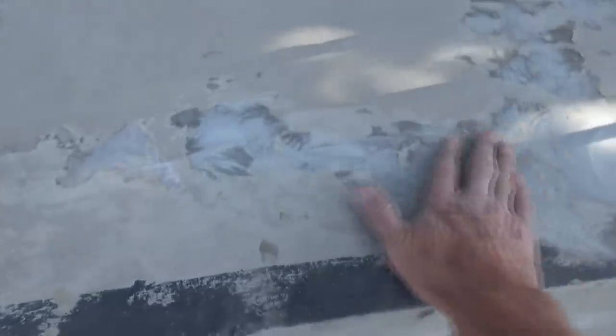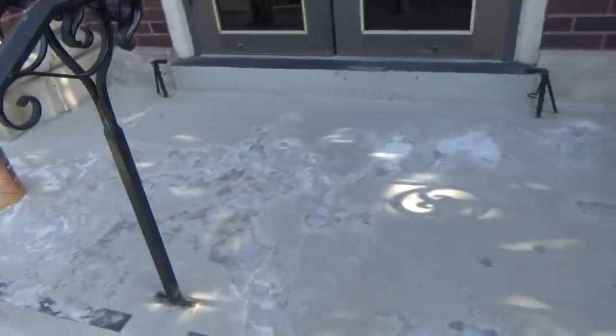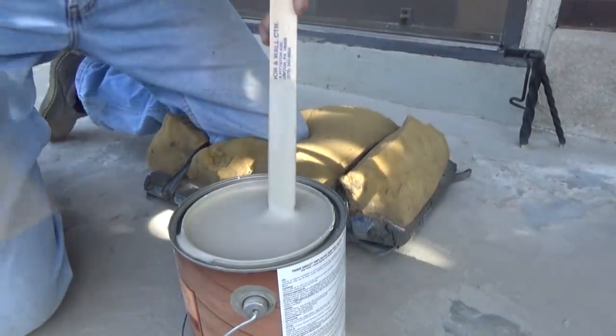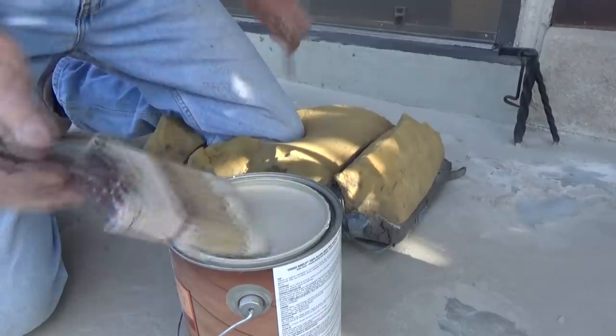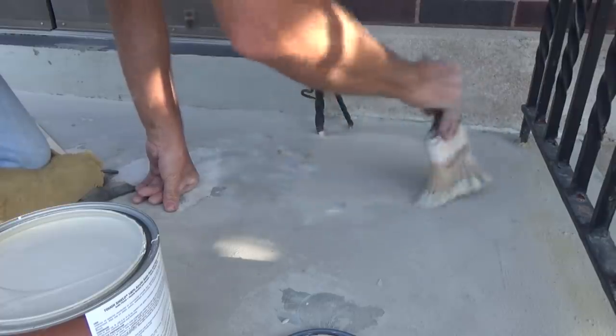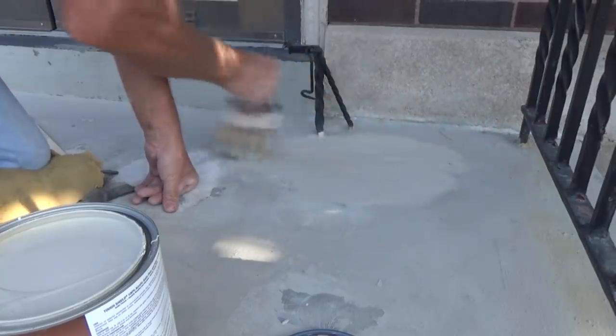Now I've got it all chipped off and ground it down — it's all flat because I used a grinder. I might have some ledges here and there but the paint should fill that in. Now I'm just going to open up the paint, stir it up, and start painting. This is a sand paint — it has like a sand finish, non-skid sometimes they call it.